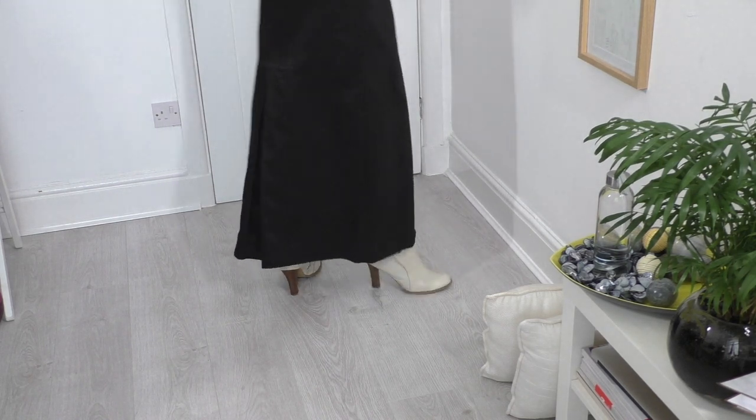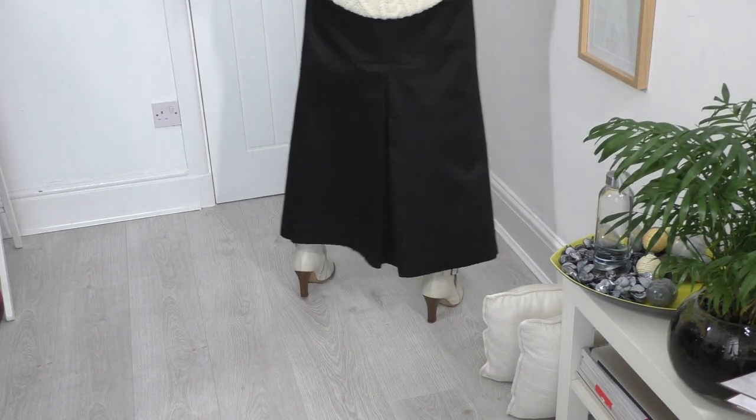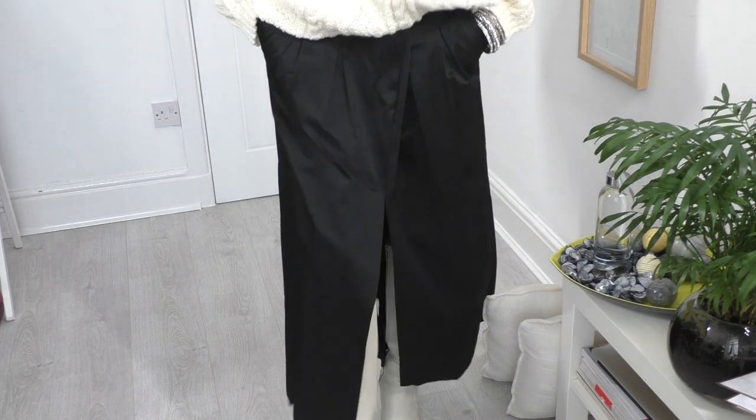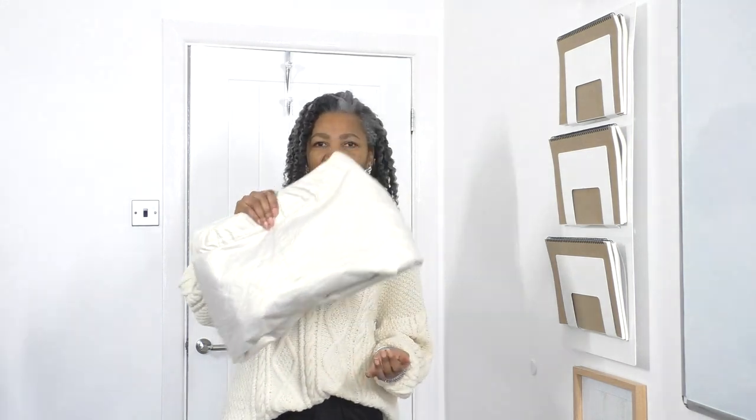It's gorgeous — it's got a slit at the front and at the back and yeah, I just love it. I'm going to team it with another project I did — I think it was earlier this year or towards the end of last year. This used to be a skirt and it's now an oversized clutch bag. I will definitely link these two tutorials in the description below, do go and check them out because they are amazing.